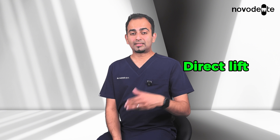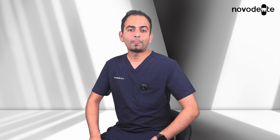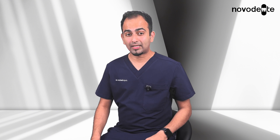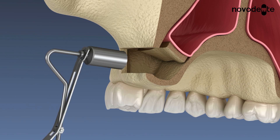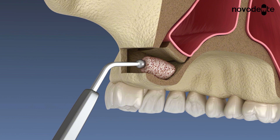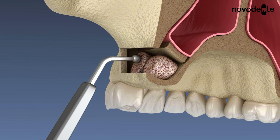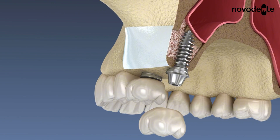There are mainly two types of sinus lifts: a direct lift and an indirect lift, and a clinician will advise which is right for you. For larger bone deficiency — sometimes up to 10 millimeters in vertical height — we do a direct lift. We create a small window in the side of the bone beside your gum, carefully lift the thin sinus membrane, and place graft material underneath it. Think of it as creating a loft extension in the sinus. What we can see directly is very precise and predictable.